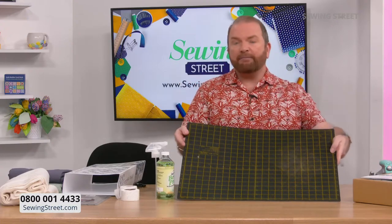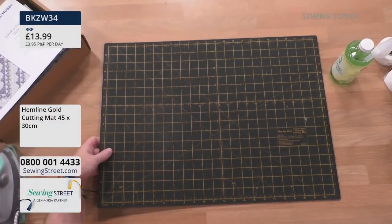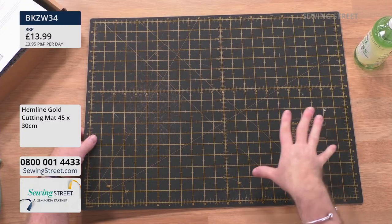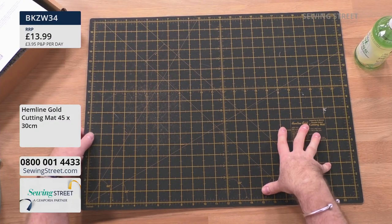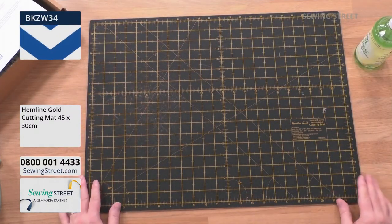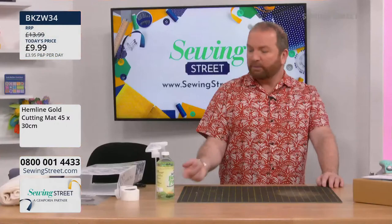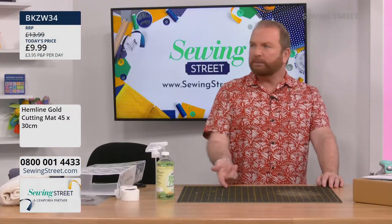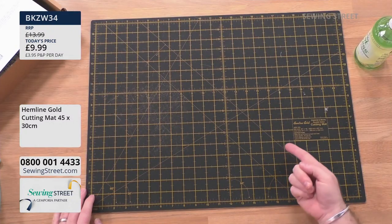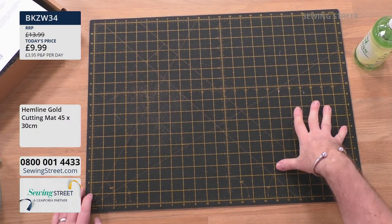Let's also look at this cutting mat — the Hemline Gold. It's a great price: not even £13.99 today, it's £9.99. 23 inches by 17 inches. No extra postage if you've already bought anything today — you've already paid your postage. Absolutely brilliant.